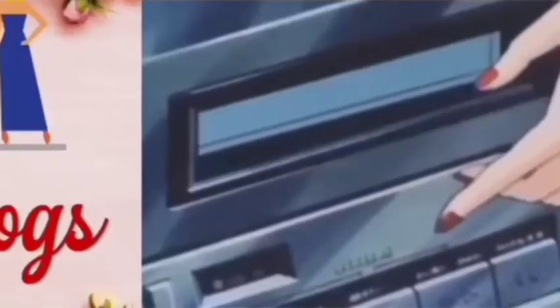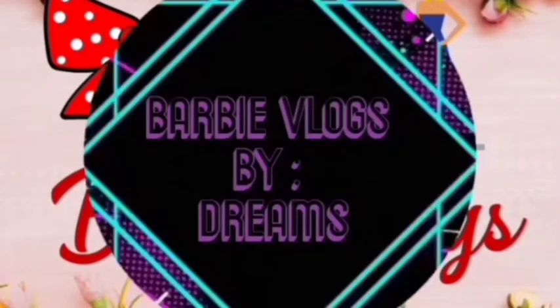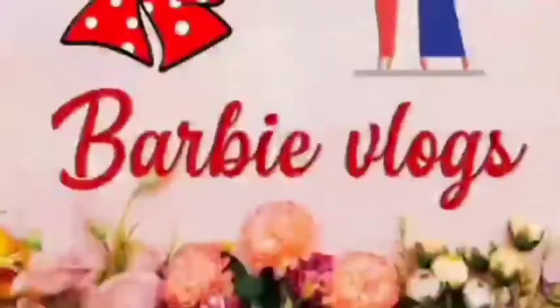Hi Friends! Welcome to Dreams YouTube Channel! Hello! How are you?